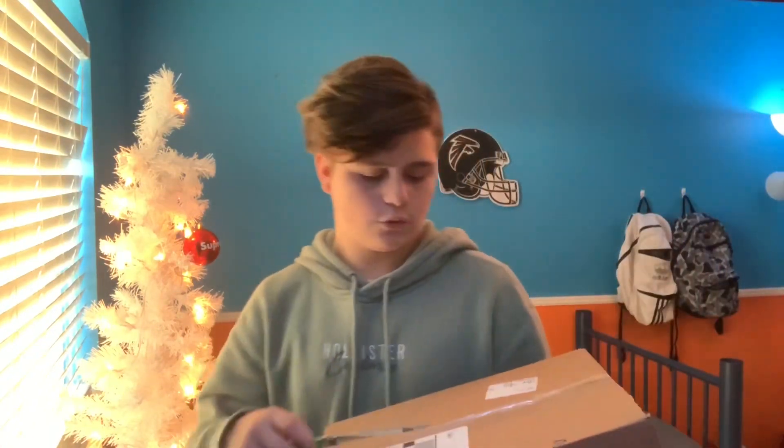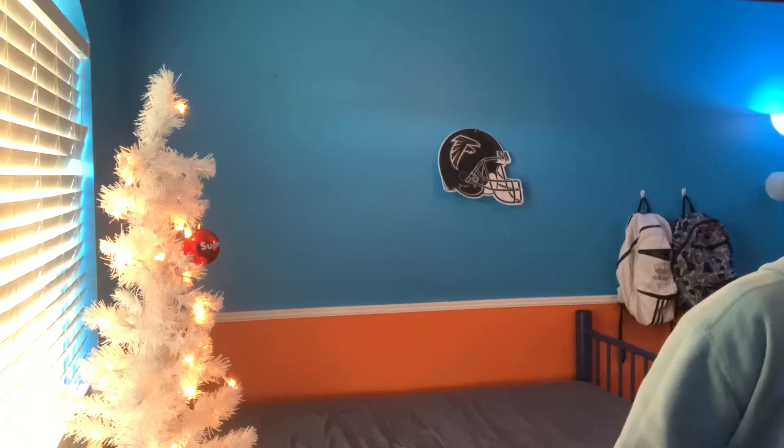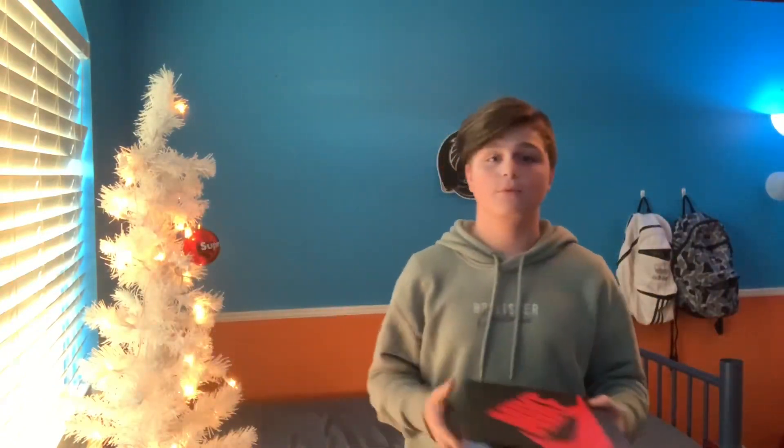Anyway, we are going to unbox this right now, let's go. I'm just gonna cut through here so you guys can see it. Alright guys, so I have the Nike box and the shoes are in here and I'm super excited.